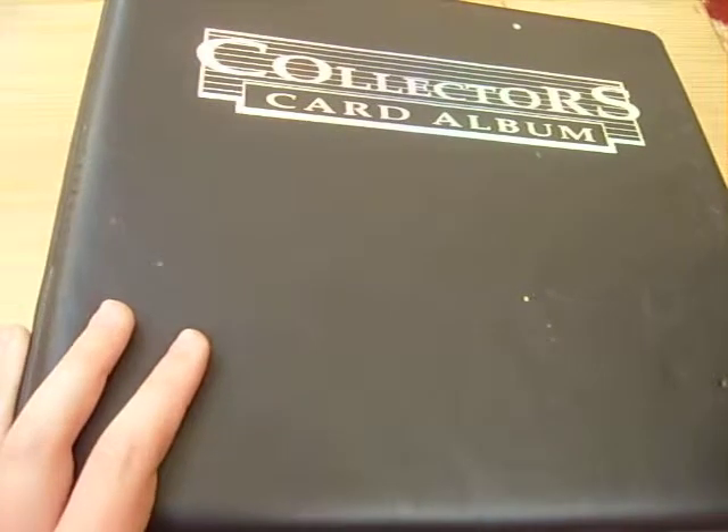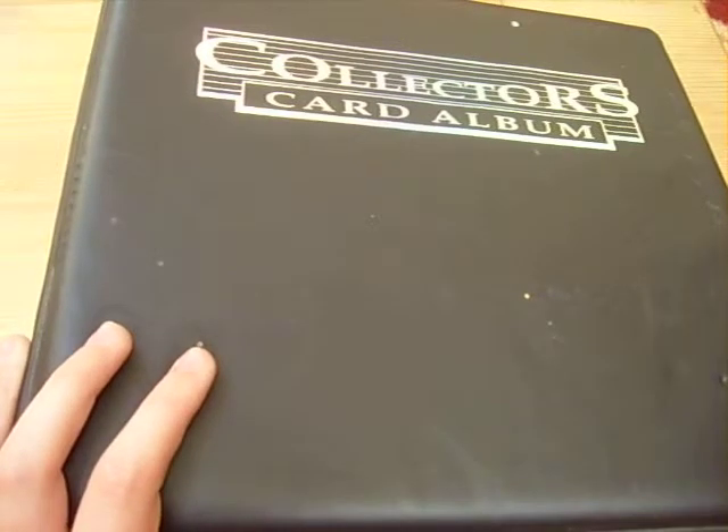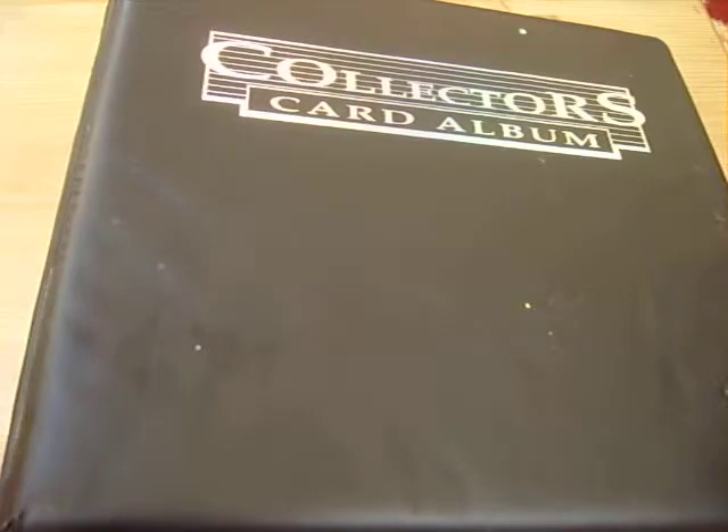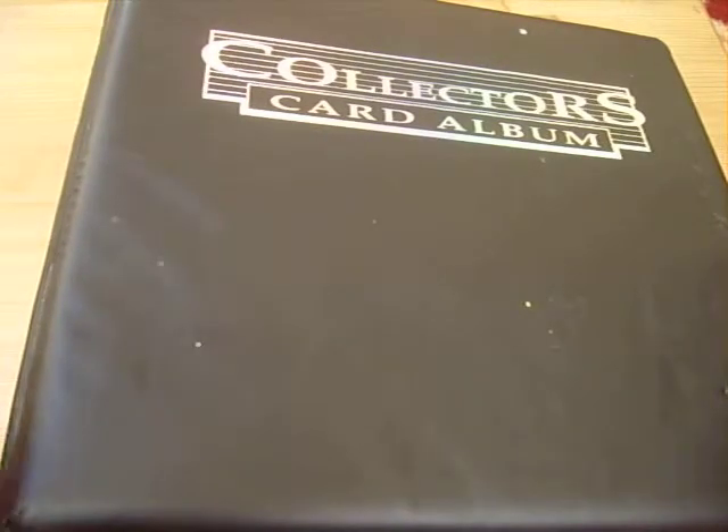I might be able to do box openings now just to see if it works. I'm going to show you my Korean collection so far of Yu-Gi-Oh — all my holows and stuff.